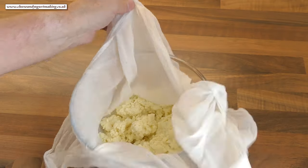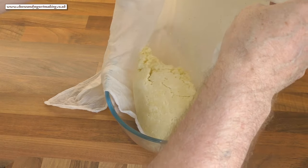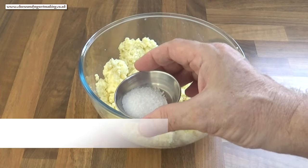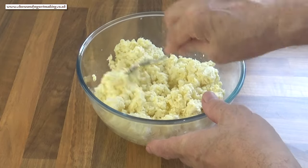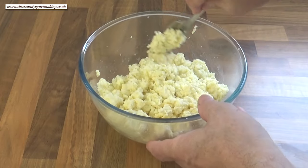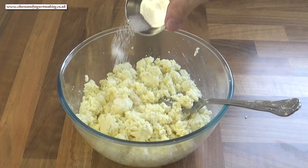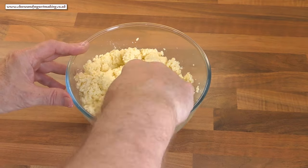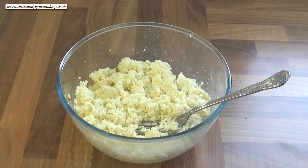Once the dripping stops, usually around 10 minutes, carefully turn the ricotta out into a bowl. The final thing to do is add the cheese salt — I like to do this in two halves. If you're planning to use this ricotta in a dessert, like a cheesecake, obviously don't add the salt. Add the second half of the salt, give it a good mix, then using a clean fork give it a quick taste to see if it's seasoned enough for your liking.